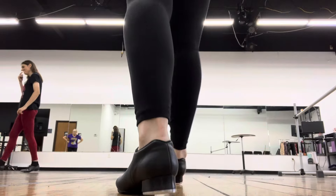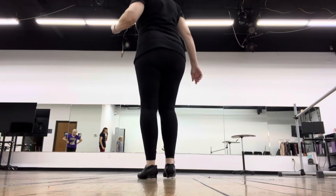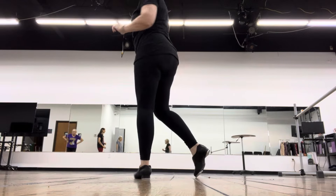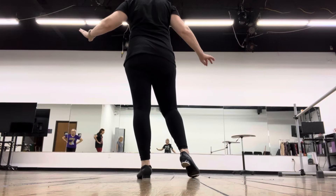This is the last step of the Bill Robinson piece, and I'm going to go slow, okay? And I'm going to exaggerate. You don't have to tap this big — I'm exaggerating so you can see the weight changes.